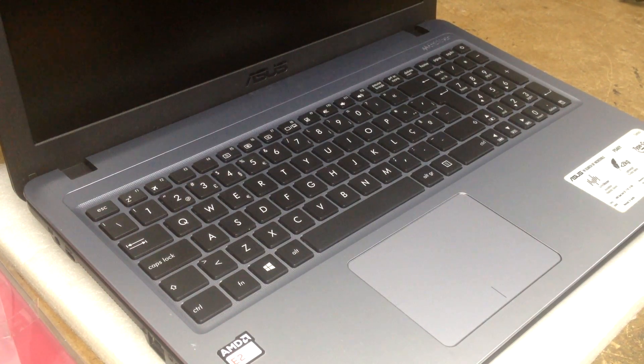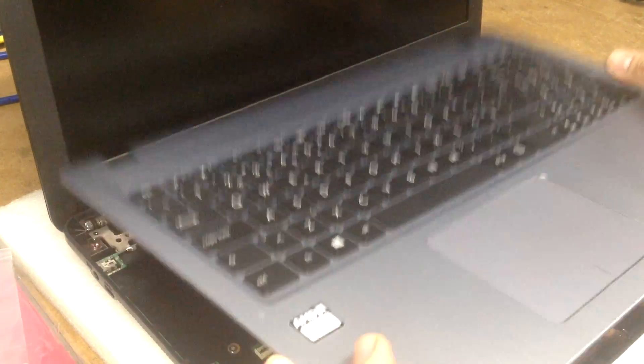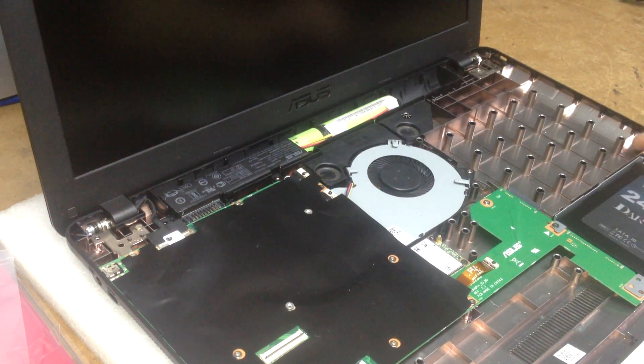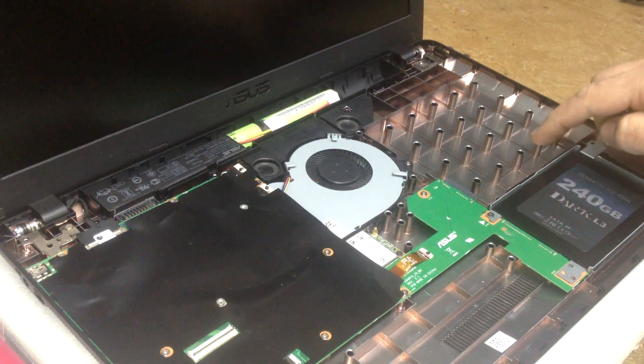Hi guys, Fernando from Fixipedia. Today I'm going to show you how to put a second hard drive inside a laptop. This particular laptop doesn't have the space for the optical drive, so it's got these little plastic bars.